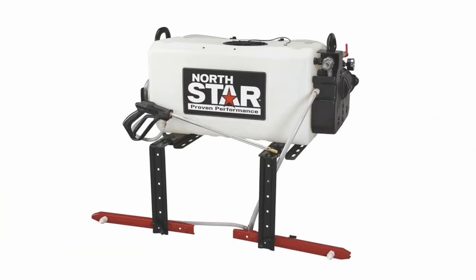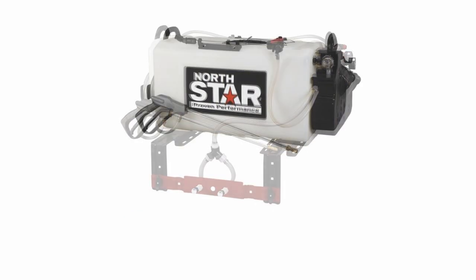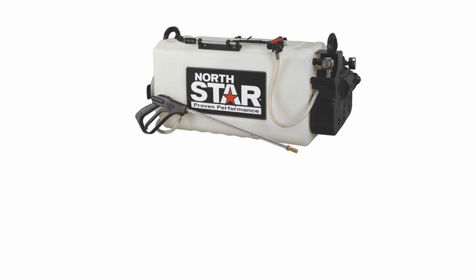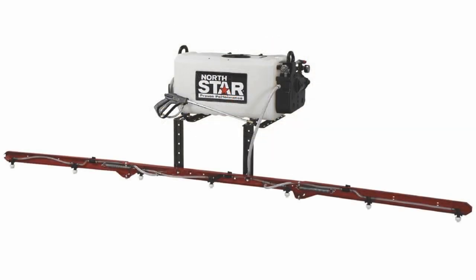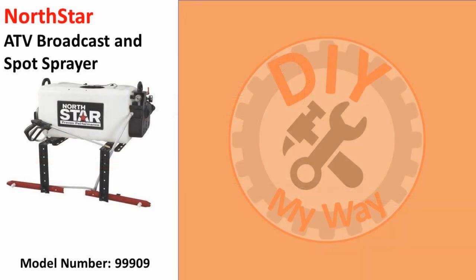After some research, I settled on this 26-gallon Northstar spot and broadcast sprayer. Northstar has a reputation for making good quality sprayers and they offer this line of ATV sprayers in a variety of models to suit different needs. I chose this ATV broadcast and spot sprayer in part because it looked like it would fit perfectly in the bed of my Polaris Ranger EV and in my tractor carryall.